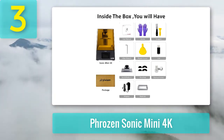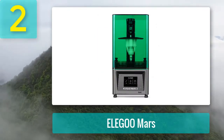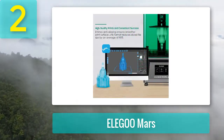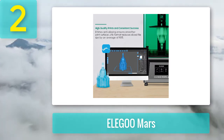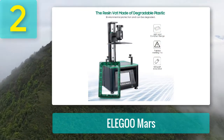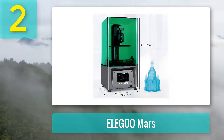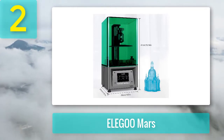Coming in at number two: Elegoo Mars. When you're talking about budget resin 3D printers, it's impossible not to think of the Elegoo Mars. It's got everything you'd expect in a high-end printer — 10-plus micron resolution, easy usability, excellent build volume — except it costs up to 50% less. To be honest, unless you're using your 3D printer for business or want lifelike detail, you don't need an expensive printer. This one will do just fine. In fact, I'm still using the D&D miniatures I printed with it to this day.